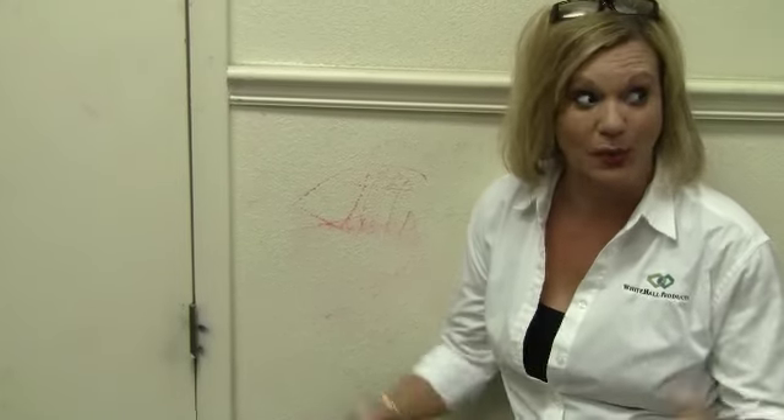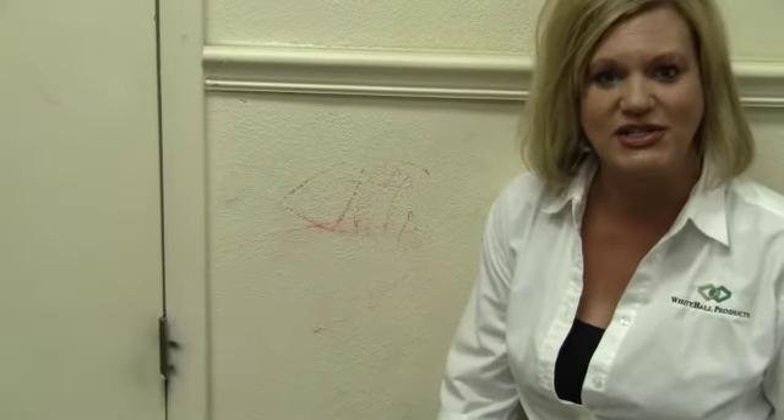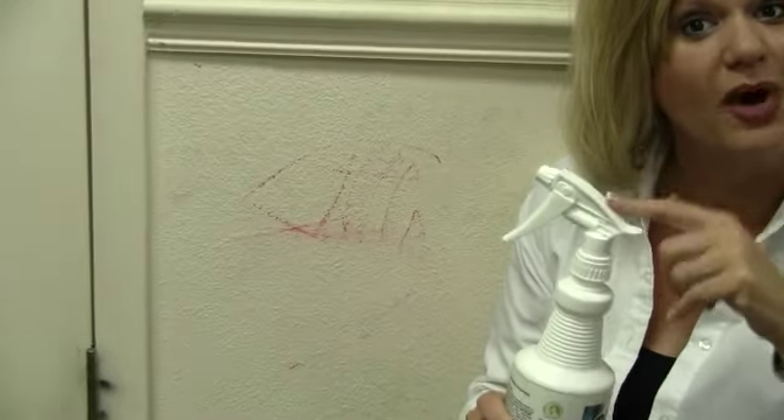Hey there, it's Leah with Whitehall Products, and we're at the Whitehall Products headquarters in beautiful Tampa, Florida, to demonstrate to you the effectiveness of their new product Graffiti Remover.